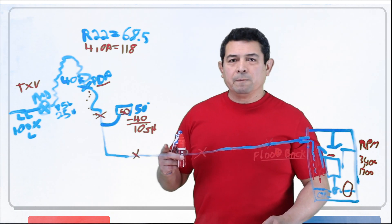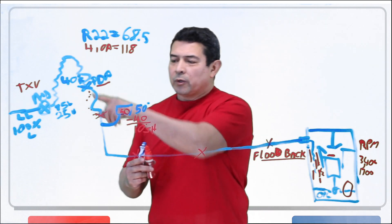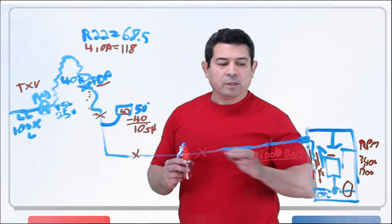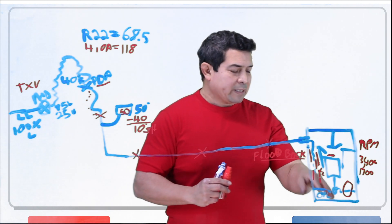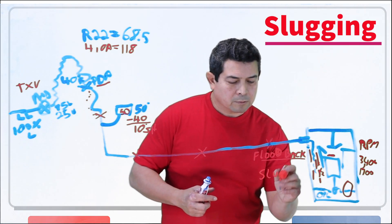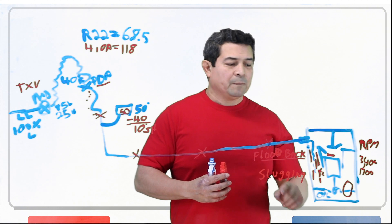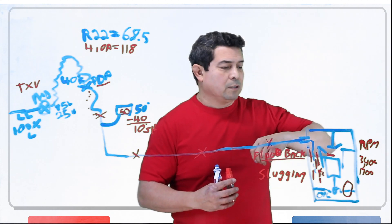If we were to replace the TXV — replace the metering device with one that's working properly — then we're going to see that we have the proper superheat. If you have superheat, it's impossible to get liquid coming back to the compressor. So it's very important to check that. Flood back is when liquid comes back to the compressor. Slugging is when liquid gets up on top of the piston in the cylinder. First you get flood back, then you get slugging — that piston comes up and it cannot compress that slug of liquid.